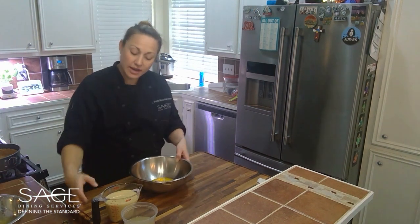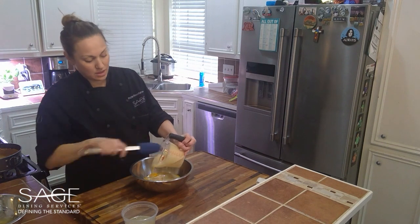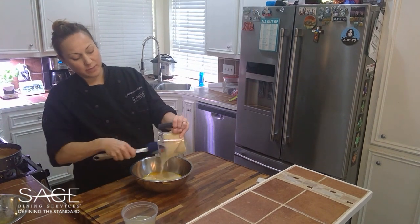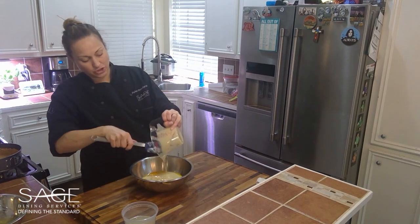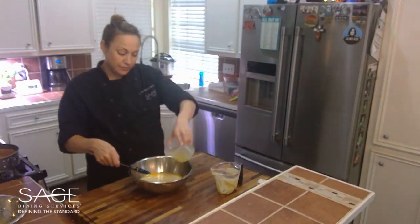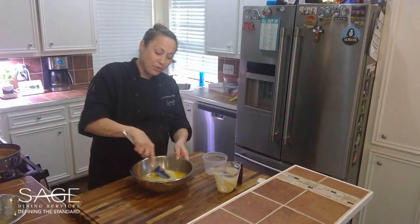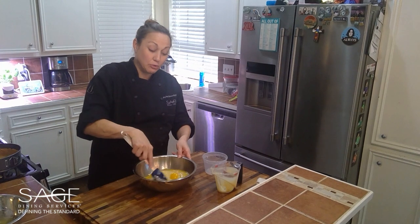With our egg yolks in here, we're going to add our sweetened condensed milk — it's pretty sticky so make sure you have a spatula handy to scrape it all out — then our lime juice. Now we're simply going to mix all three together into a nice smooth mixture.